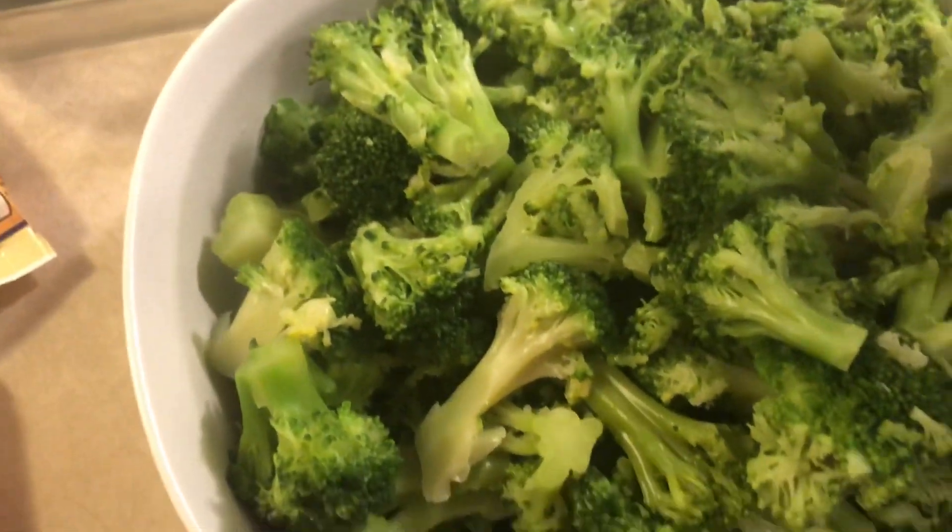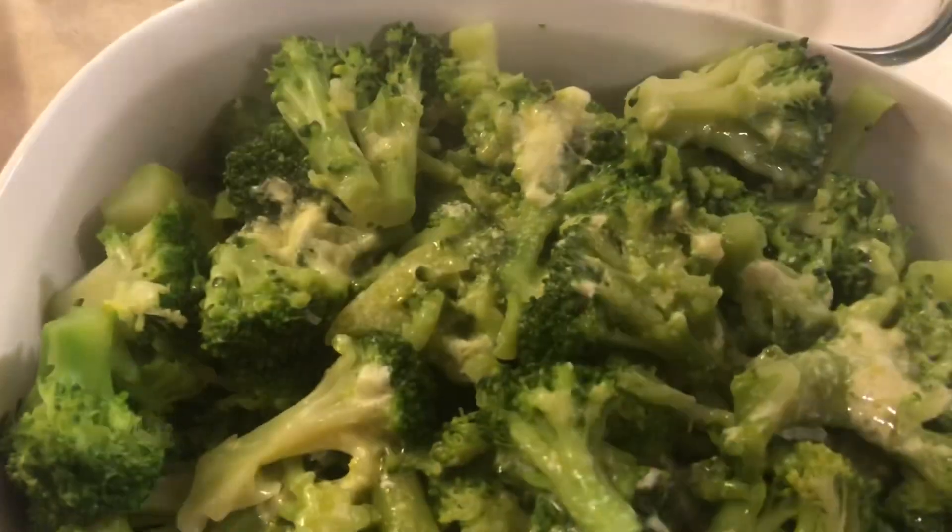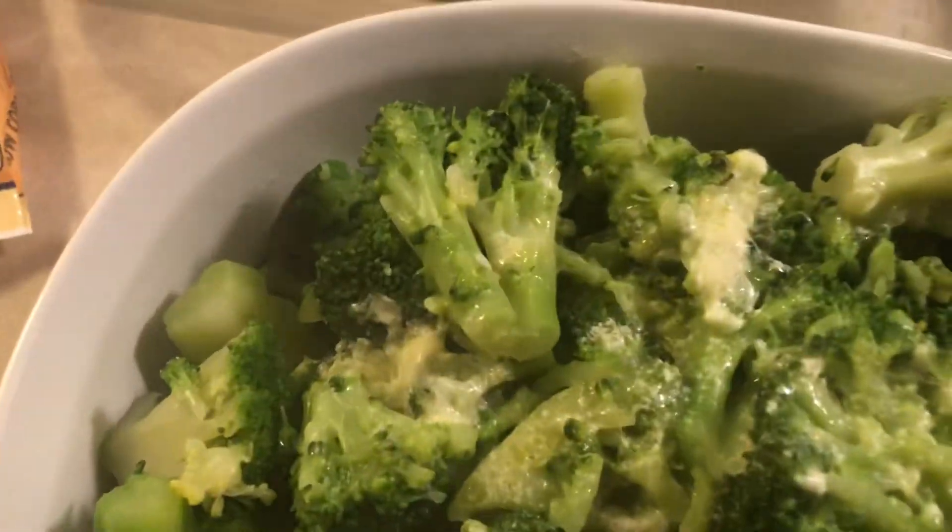All right, here's what I'm eating with it — I got some broccoli, I steamed that broccoli. I'm gonna put a little margarine on it. You can use butter, but I'm going cheap with margarine on this one. Just sprinkle that margarine on it like that. Since I'm steaming it, I didn't put much salt in the water, so I'm gonna shake just a little salt on top.